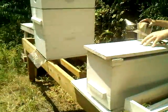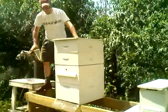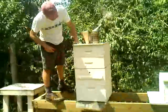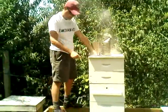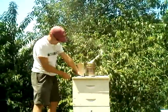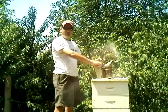Alright, I'm going to climb up on here. What I'm looking for today, let's see how they're making honey today. Let's go for a little bit of smoke on the inside. Give them a couple seconds.